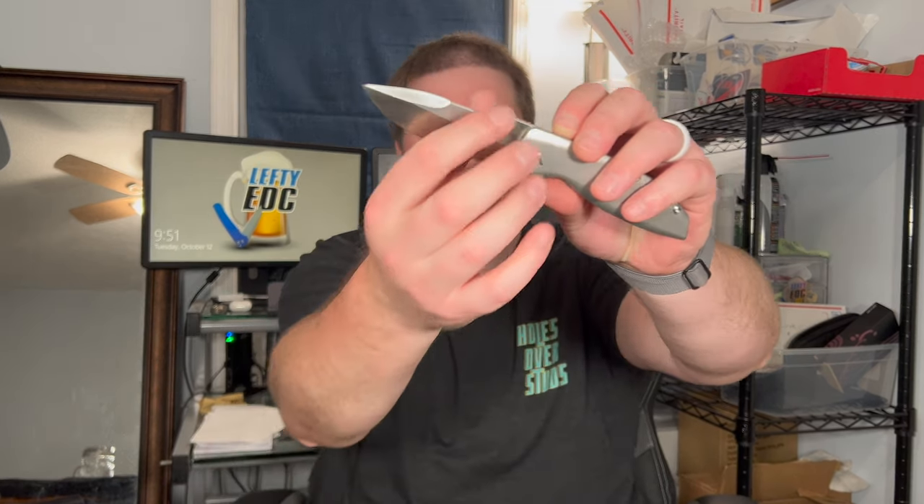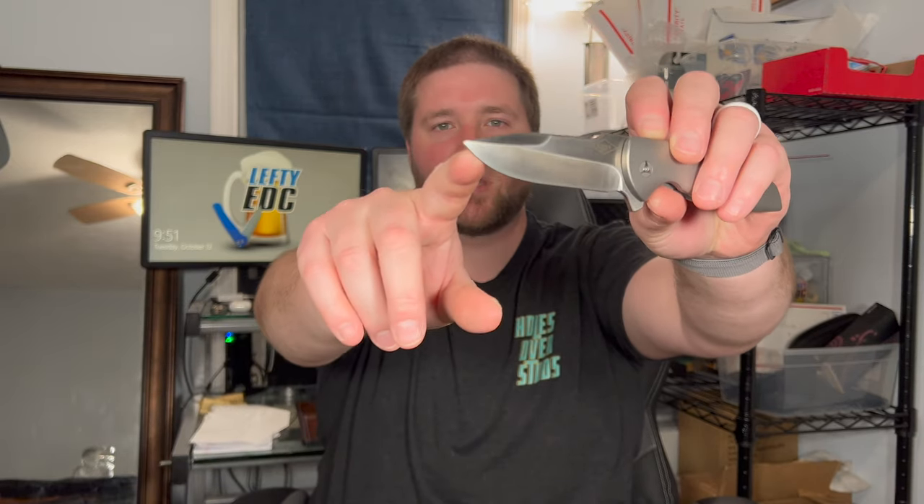Ergos are excellent, they really are. Cutting: the flat grind starts halfway up and goes into that swedge up into the tip — it cuts extremely well. I had no issues with this blade. It's a loaner so I took it easy — cut paper, opened a couple packages, cut an apple and cleaned the blade right away. It did a fantastic job; I very much enjoyed it.